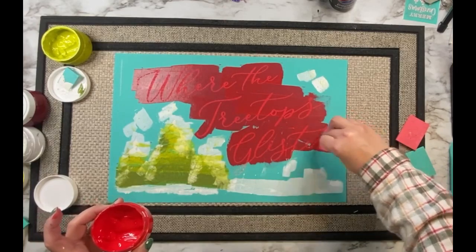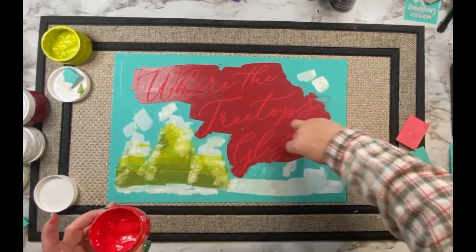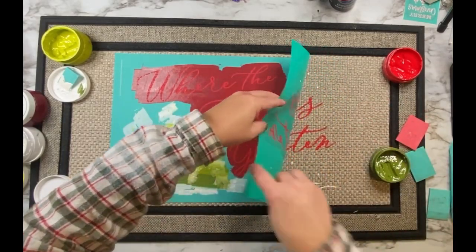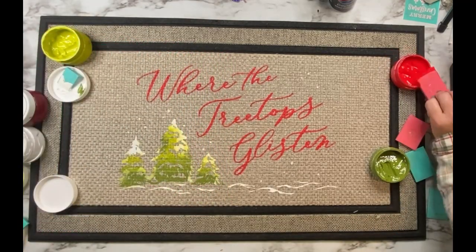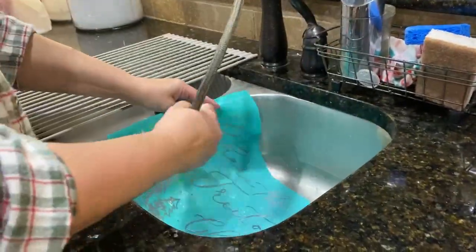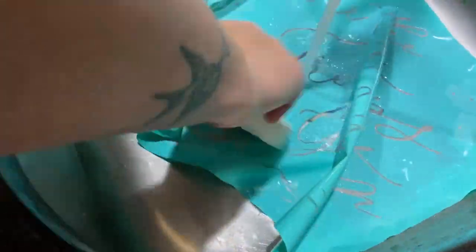As soon as I started inking with the red I was super excited because this is just going to look amazing. When I go to pull up the transfer I'm going to pull it up slowly because this mat has a wider weave in the material, so sometimes the paste or ink doesn't get all the way in there. I want to make sure it gets into all the little grooves. And once I pull it up — oh my gosh, look at that — I just love how this turned out! I'm going to take my transfer to the sink.